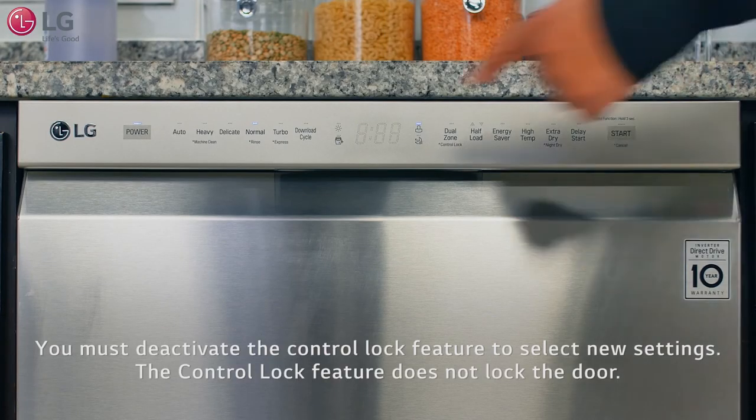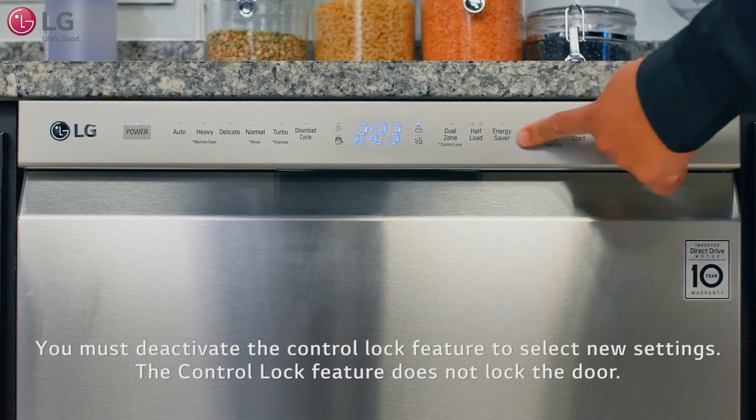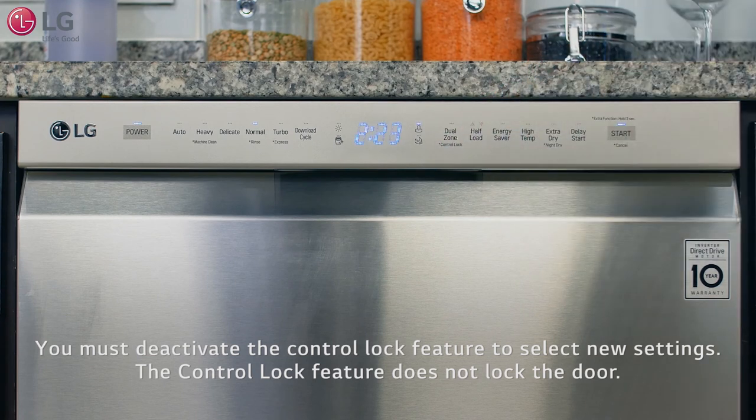Note: you must deactivate the control lock feature to select new settings. The control lock feature does not lock the door.